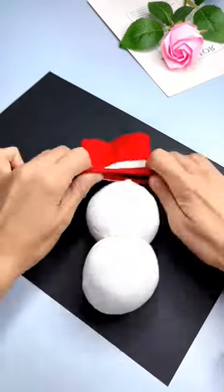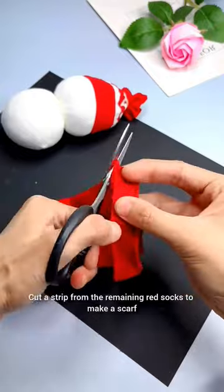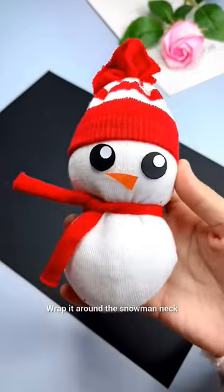Tie the open end, cut the two ends of the dead socks to create the cylindrical shape of the hat, tie with the rubber band, cut a strip from the remaining red socks to make a scarf, and wrap it around the snowman's neck.